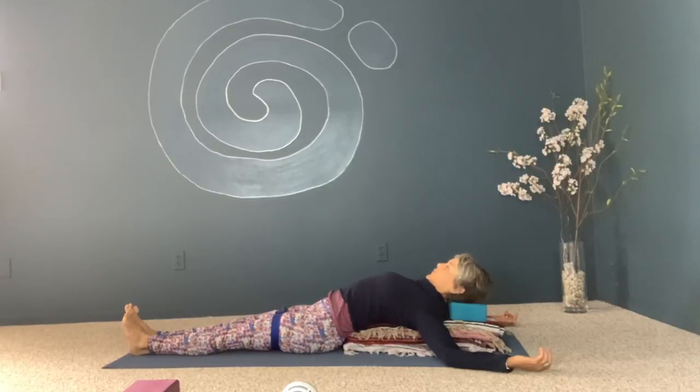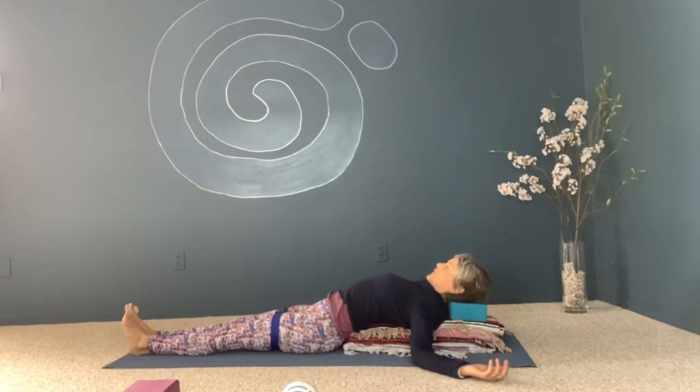Begin to notice where the pull is. I feel a pull underneath my frontal left rib — that tells me there's a little tightness in the left psoas. If your hands get numb or tingly, move them down a little. Feel into that tight place and see if you can inflate it with your breath. We're not going to be here super long because this isn't a restorative class — it's just a nice way to enter practice with a soft back bend and deep breathing.